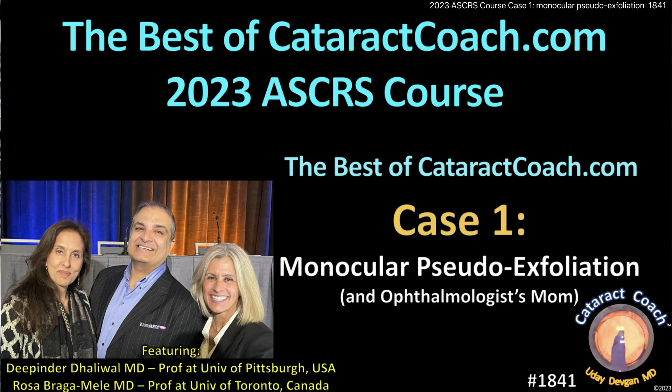cataractcoach.com. I'm presenting our ASCRS 2023 cataract course. A lot of our international viewers, and even US viewers, couldn't make it to the meeting. Don't worry — I'm going to have all the cases from that course presented here. One case per day, nine cases total.